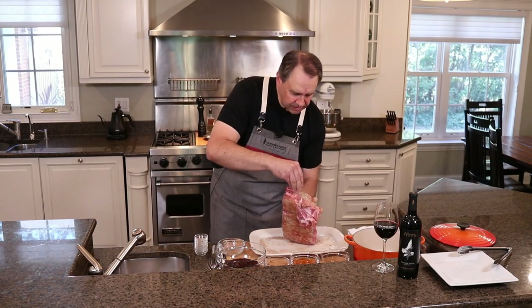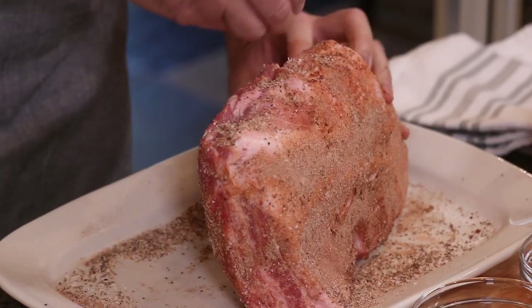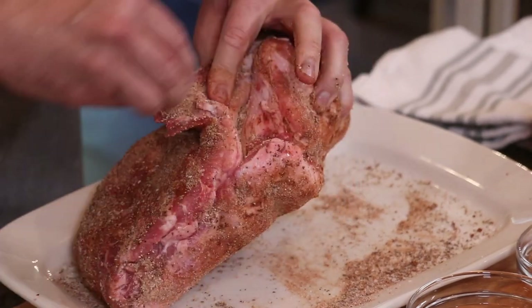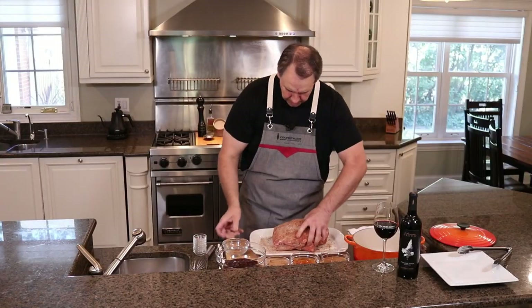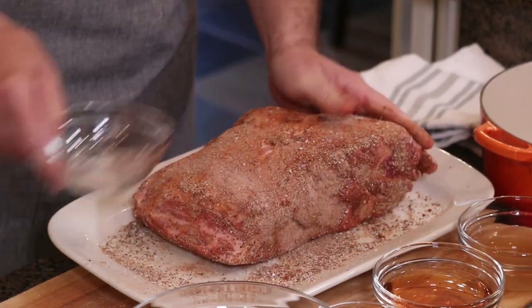You really want to make sure you're nice and even to get all those sides. If there's any little openings here you can put a little bit inside there — get in all those nooks and crannies.